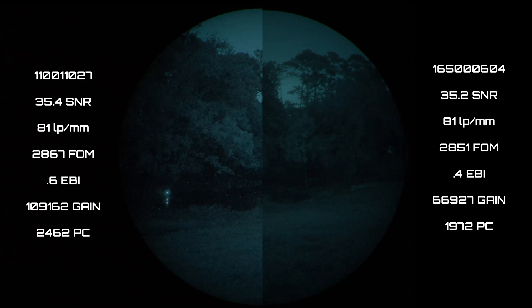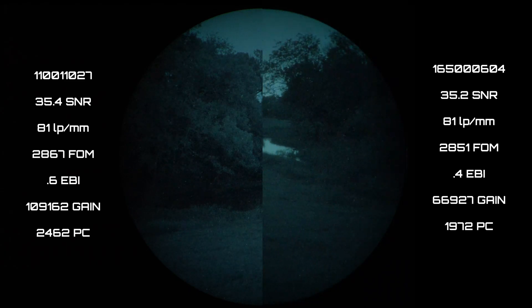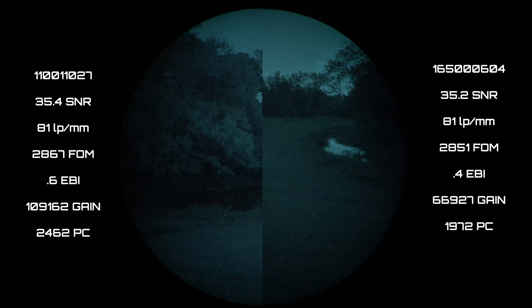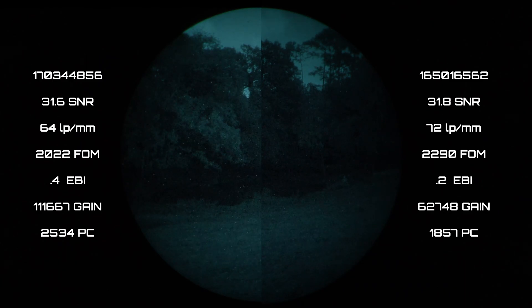In these first two clips I've got tube 1027 on the left and tube 0604 on the right. What I'm pointing out with that laser is the edge of a creek — or actually a little estuary off of a creek. It's like a little tiny pond, and in all the clips coming after this I want you to look for the bank and see how clearly you can resolve that. I pan over on the right tube so you can get a reference of what's around what we're looking at.